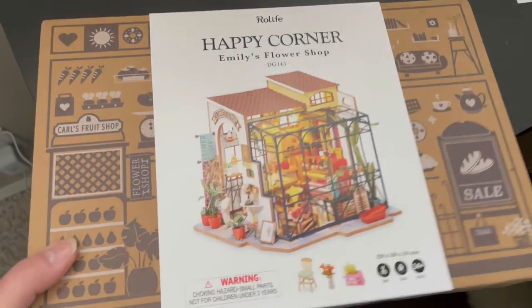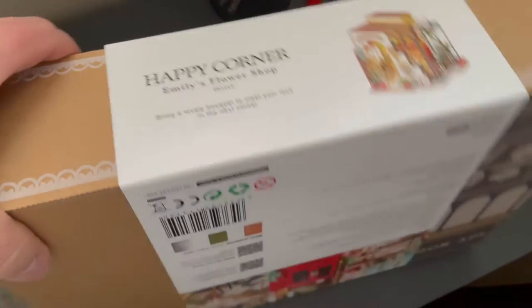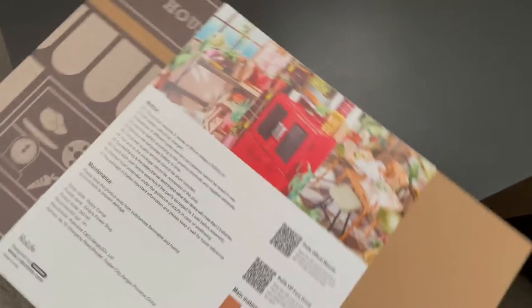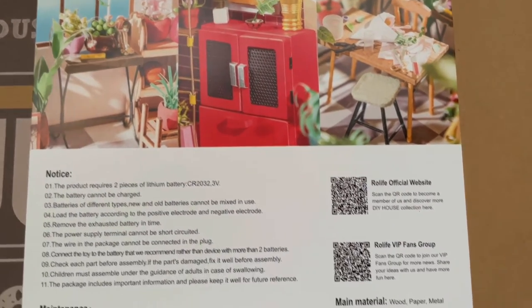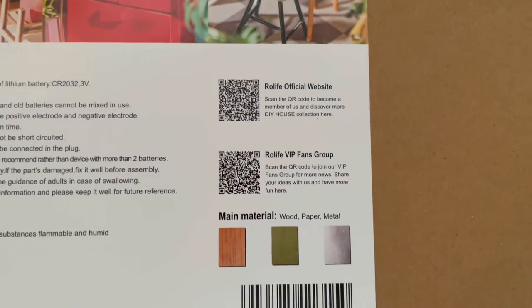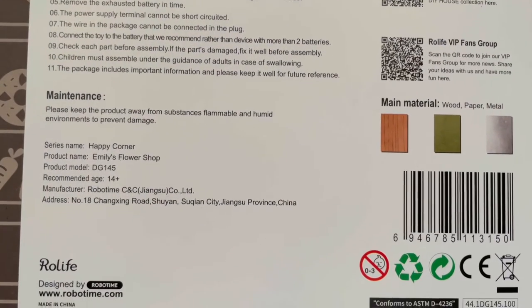It's a DIY project which means you're building and assembling the whole project. It's for ages 14 and up, and I would have to agree with that for the most part. There are lots of small pieces and it can be quite fiddly, but if you like models you're going to love this project. On the back it's talking about what kind of battery you're going to need and the main materials included in the kit.